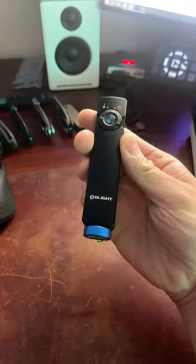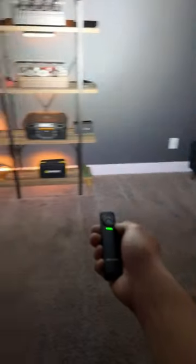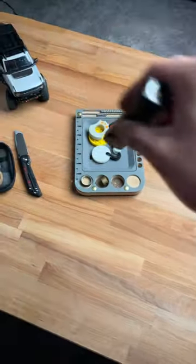This thing uses a magnet to recharge. It has a built-in battery indicator. In case of an emergency, it has a strobe mode. It's got three different lighting modes. It outputs over a thousand lumens with the turbo feature. And with the flip of a switch, you turn on the laser feature.